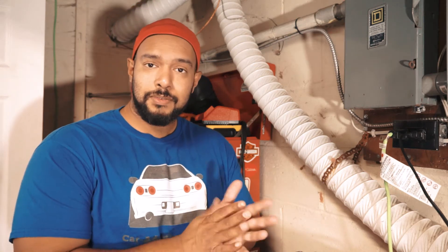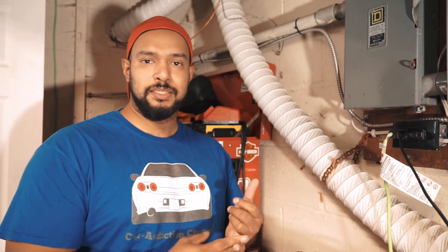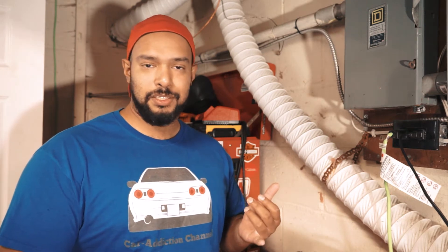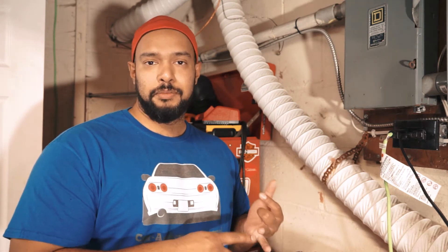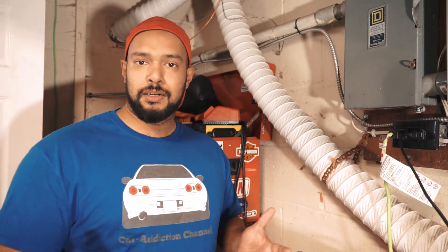Hello everybody, welcome to another episode of Car Addiction. Today I'm going to show you a couple of ways you can tune your 300ZX — the VG30DTT, an RB, maybe a RB20, 25, or 26, or an SR20.